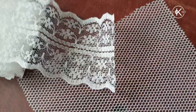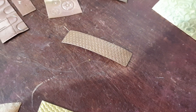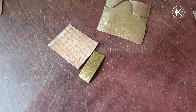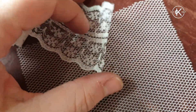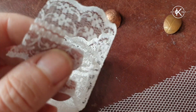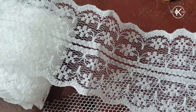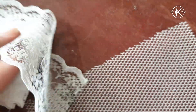Netting and lace both work well — here's some of the netting, and this one was similar to a lace, more of a raffia-type ribbon. These work really well. As a general rule, synthetic is much better than natural fibers, because synthetic is nice and thin, crisp, and defined, whereas natural fiber — like cotton lace — tends to have soft squidgy bits that don't leave quite as clean a texture.